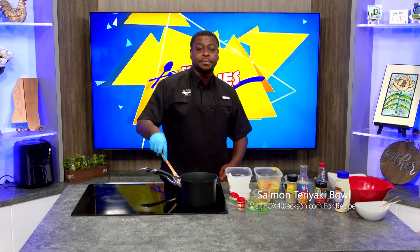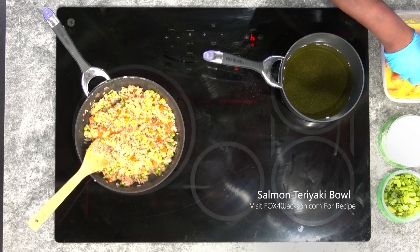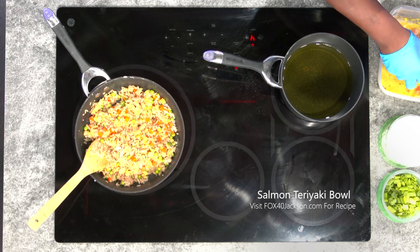Now it's time to get started on our salmon. Here I have my salmon cut up in pieces — it took about three fillets, eight ounce fillets. I cut them up in perfect little cubes, so we're going to make salmon bites with this.